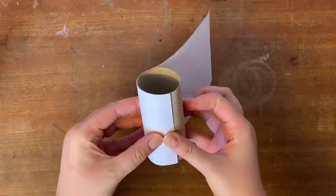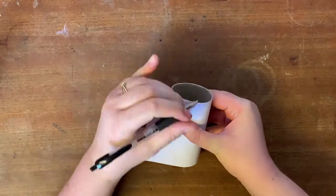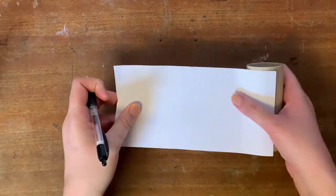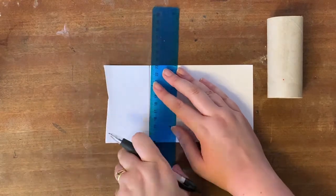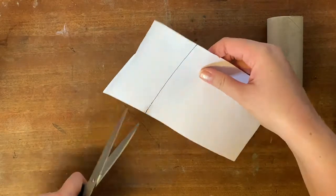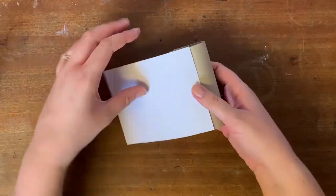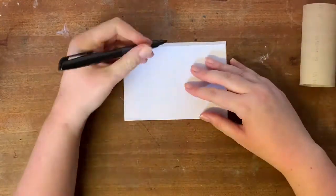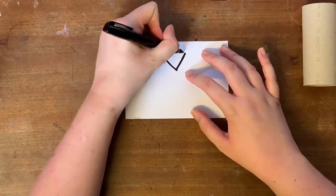I now want to work out the circumference of the toilet roll tube, which is the measurement of the outside of the circle. I'm wrapping my piece of paper around and looking at where the paper ends on the other side, marking these two points. I'll join these two dots up and cut along that line. The proof of the pudding is in the testing — I'm really happy this fits nice and snugly, so I'm now going to start drawing out my design of the body of Sir Humphrey Davy.